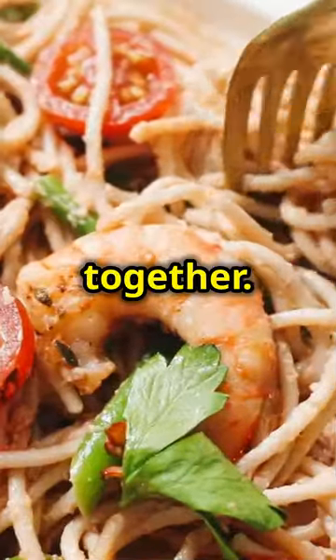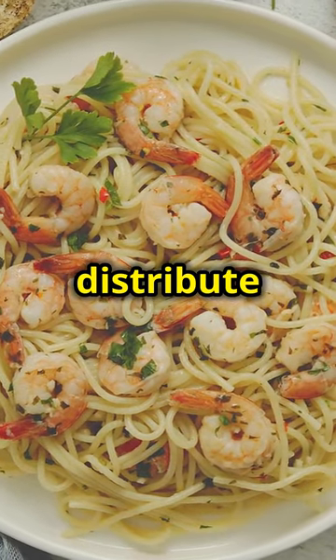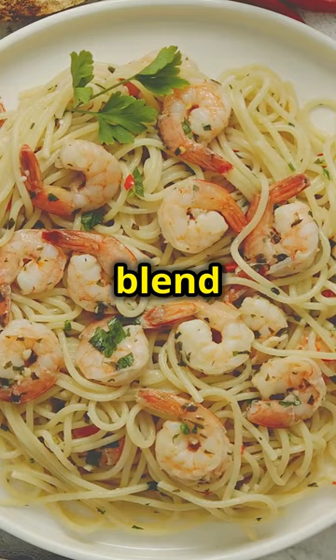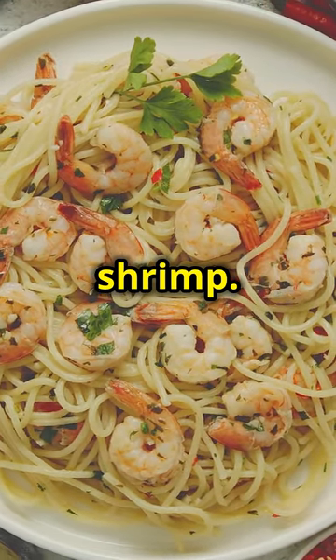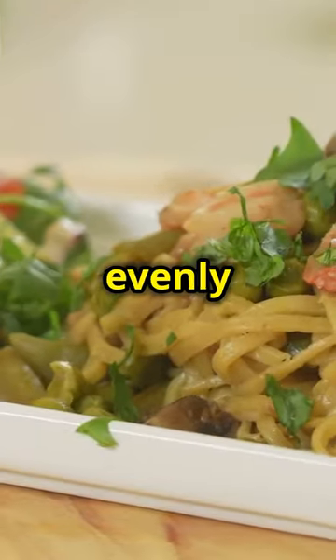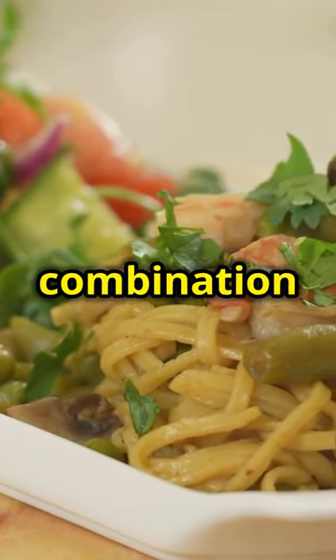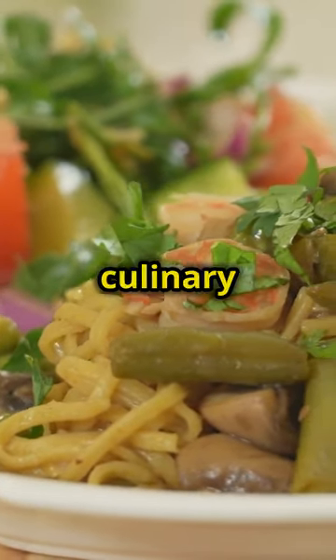Now it's time to bring it all together. Add the grilled steak and shrimp to the pasta, making sure to distribute them evenly. This ensures that every bite is a perfect blend of flavours and textures. The combination of the smoky steak, spicy shrimp and creamy pasta is a match made in culinary heaven.